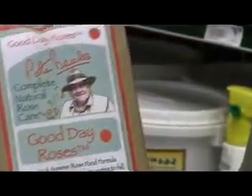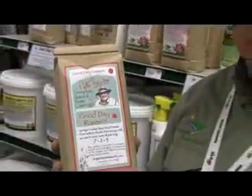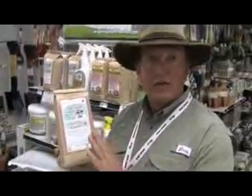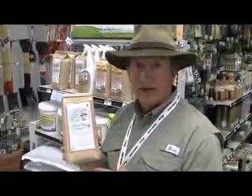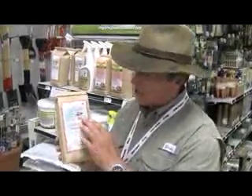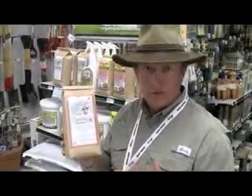This is what we call Good Day Roses. You can use this on historical roses, any type of rose that you have in your landscape, even the knockout roses. This again focuses on healthy soil. It's loaded with calcium, and it has beneficial bacteria in it to help fight diseases. Great bloom production, great fragrance. It's endorsed by Peter Bills, one of the world's greatest rosarians from England.